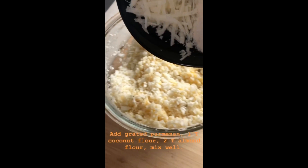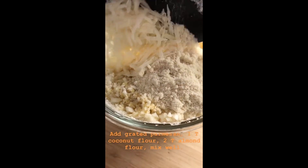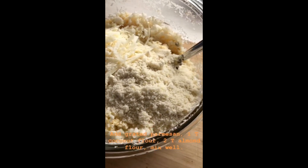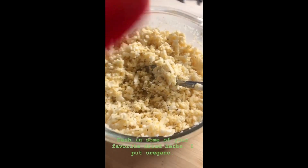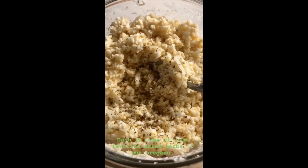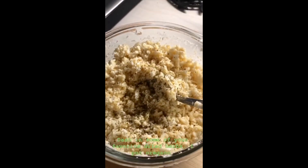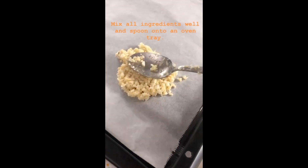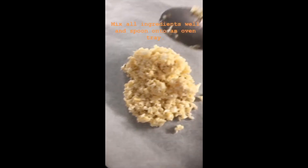Mix it really well and go ahead and dash in some of your favorite herbs — I put in some oregano. Mix all ingredients well and spoon onto an oven tray. Make sure your oven tray is lined with parchment paper so the pizza does not stick to the tray.